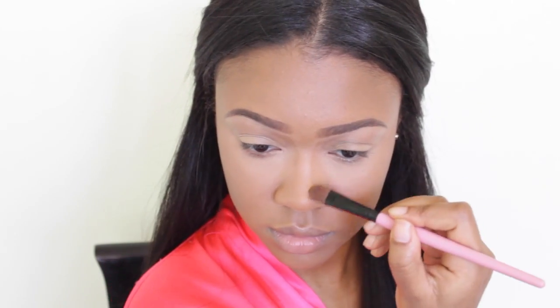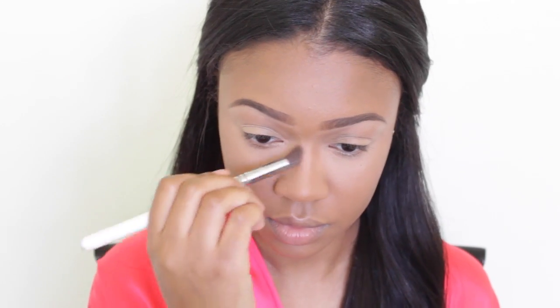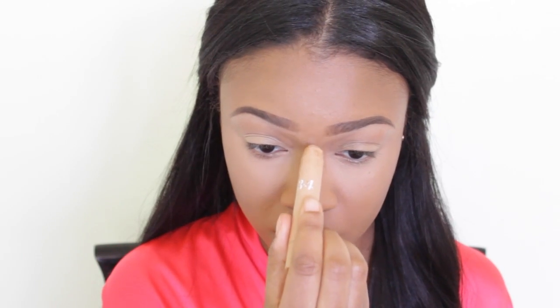Normally when I apply that liquid mousse foundation under my eyes I'll also put some down the bridge of my nose, but I accidentally forgot in this video. So I'm just using my True Blend fix stick to fix that darker area on the bridge of my nose.